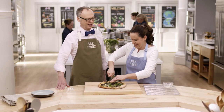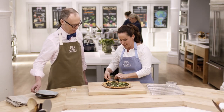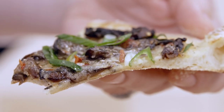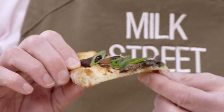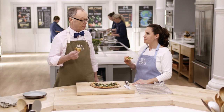Look how thin that crust is — it's crispy, it's light, and it still has a little bit of chew. Unbelievable. You can see how bubbly it is on the edges. The edge is the best part. My pizza story from summer on the grill was very good, but this is actually better — the crust is a little thinner and the topping is just phenomenal.